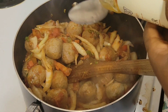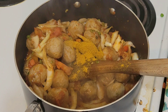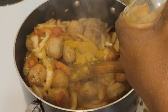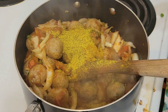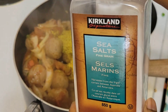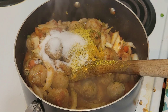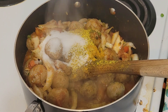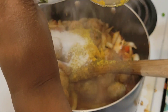At this point we'll put in our curry powder — one tablespoon. Then lemon pepper seasoning, one tablespoon. And then salt. Parsley flakes, another tablespoon.